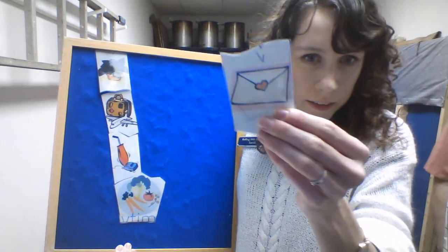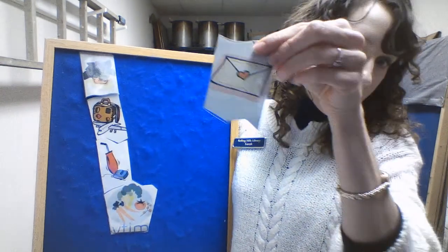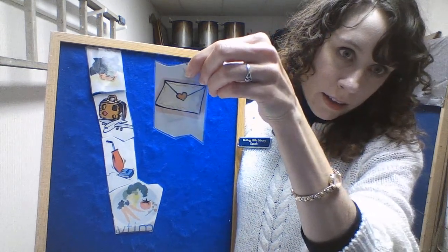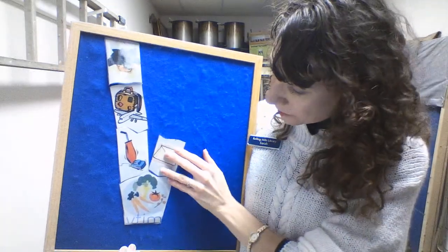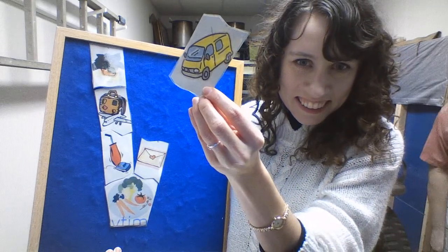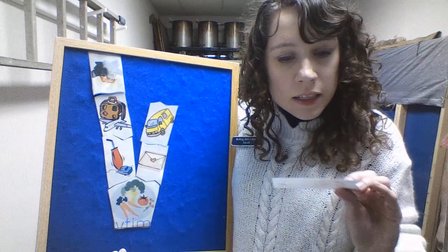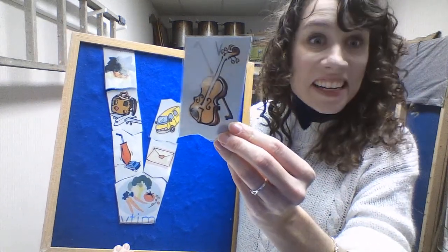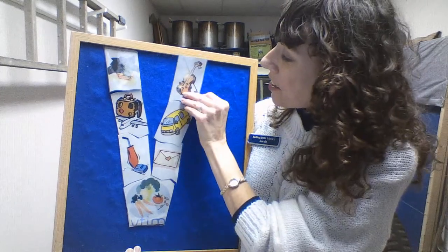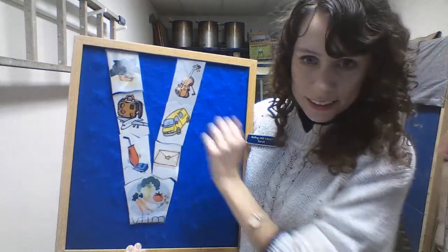Okay, this is something. You see that heart? So when do you think you would get that in the mail? For Valentine's Day. And then, what's this vehicle? It's a van. And our last piece is a musical instrument. It's a violin. So what is our letter? Who can tell me? It's the letter V.